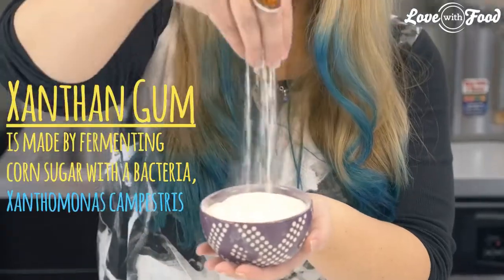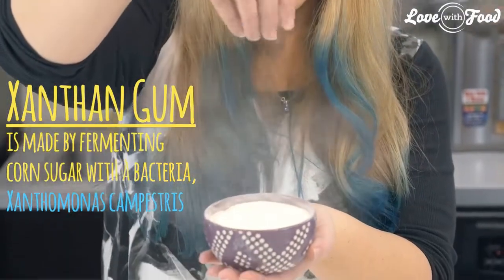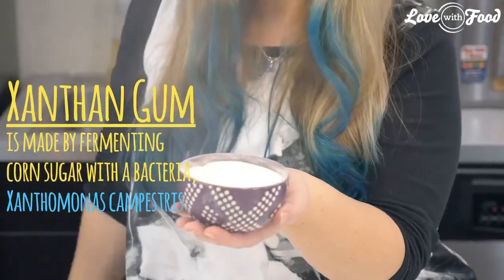Xanthan gum is actually one of the 30 most popular ingredients in food products. It's made by fermenting corn sugar with a bacteria — it's actually the bacteria that makes broccoli and cauliflower turn black. That turns into a slimy, viscous goo, and they dry it and grind it into this white powder.